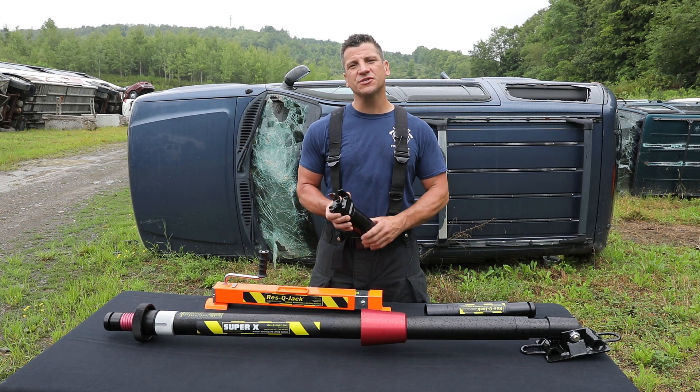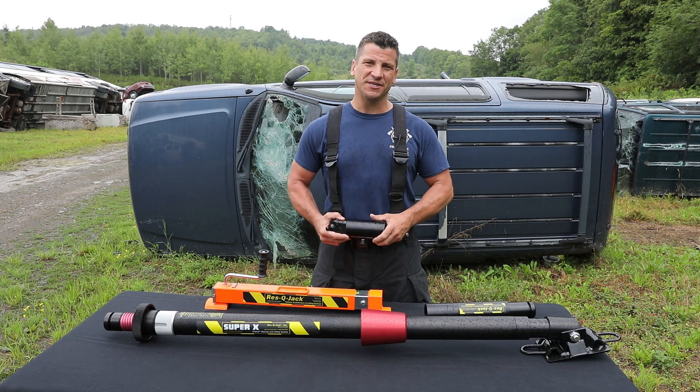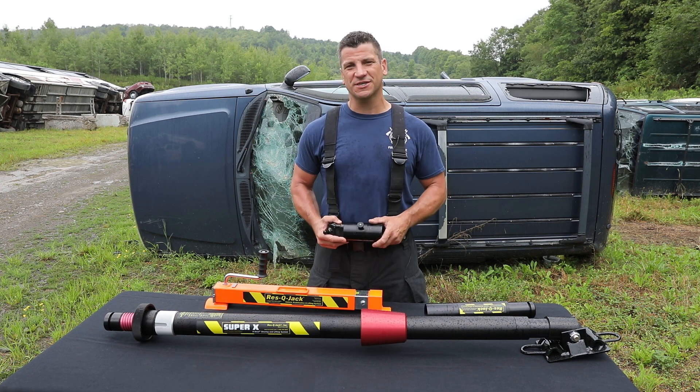The Super X strut also comes with an available air fitting, so if you want to be able to shore pneumatically, you can do that as well. Thanks again for watching, I'm Tom Ruthier and this is the Rescue Jack Super X strut.